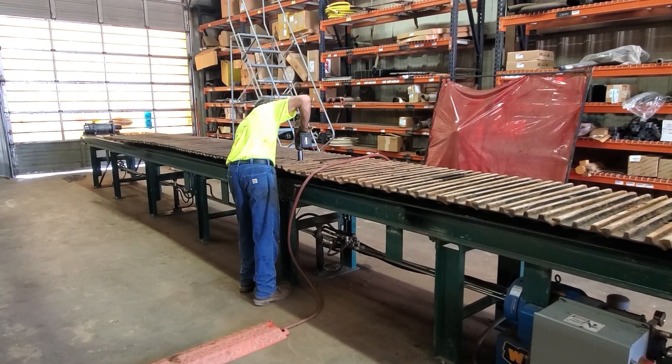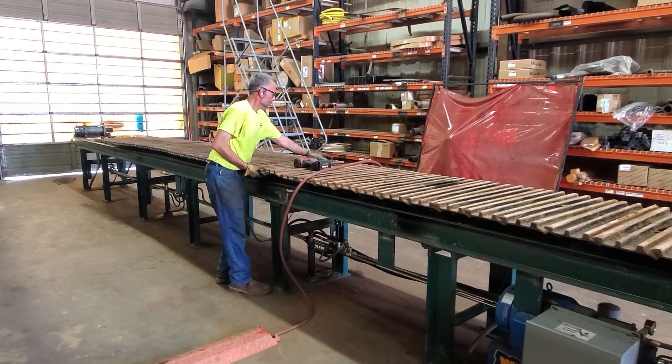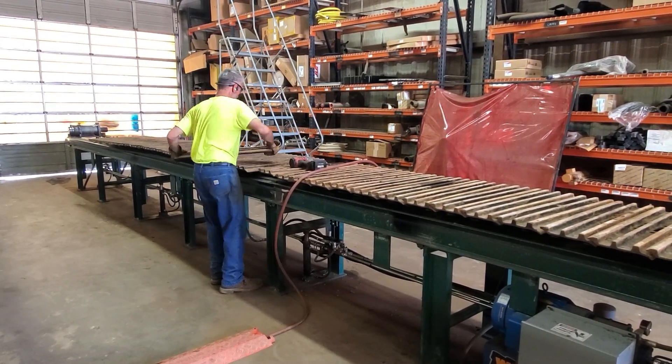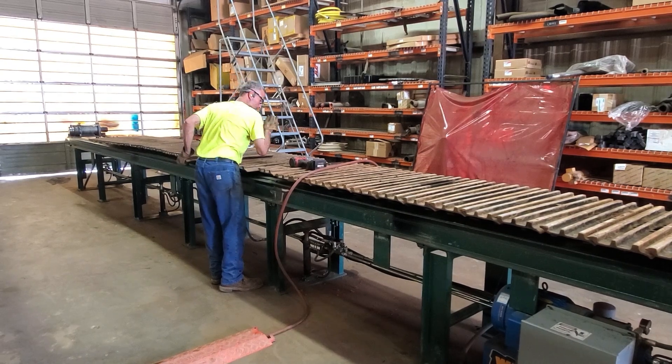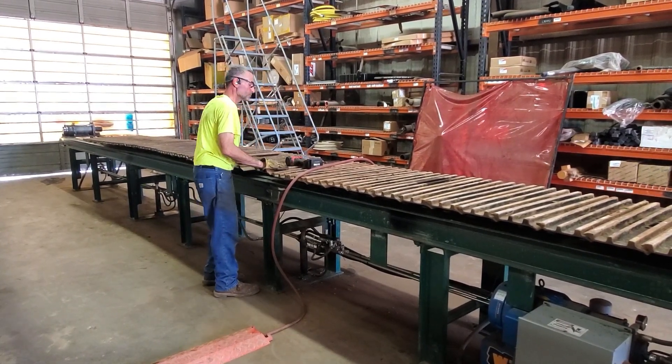Let's take a second to watch some track press work done safely. Notice the employee is wearing the proper gloves for the job. The fire extinguisher has been removed from the floor along with other trip hazards. The cutting torch hoses have been moved and the emergency exit door is no longer blocked.